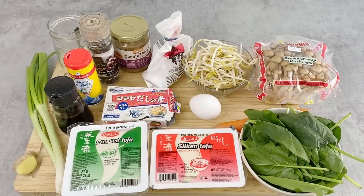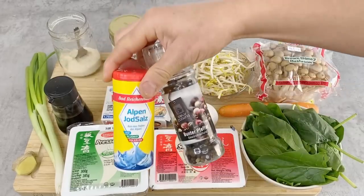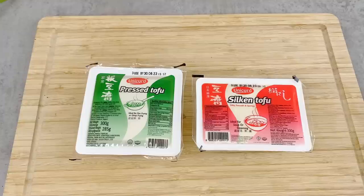And lastly, for the tofu champuru, I'm going to use the other half of the carrot, bean sprouts, an egg, salt and pepper, and the green part of the scallion. So before we go into the cooking, I'm going to explain the different types of tofu.